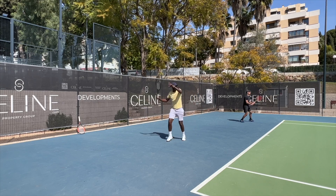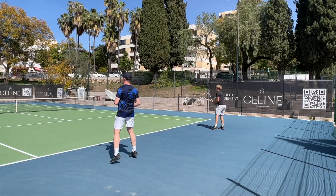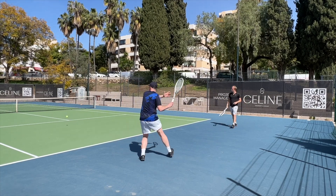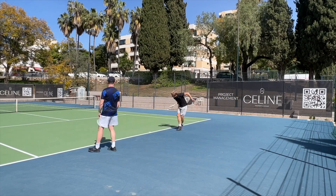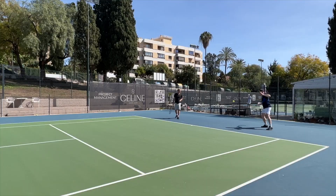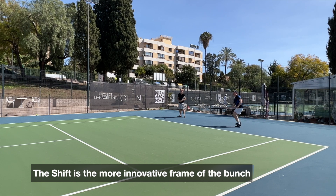While John, the Swede on the other side, was a big fan of the Shift. He tried the other frames, but he had a little bit more of a western grip beforehand, a little bit more spin-oriented, and he really loved the way the Shift played. Most reviews I've seen of the Shift seem to be very positive. I really like this frame and it's an excellent racket. These other frames are also good, but they're more of a traditional frame.